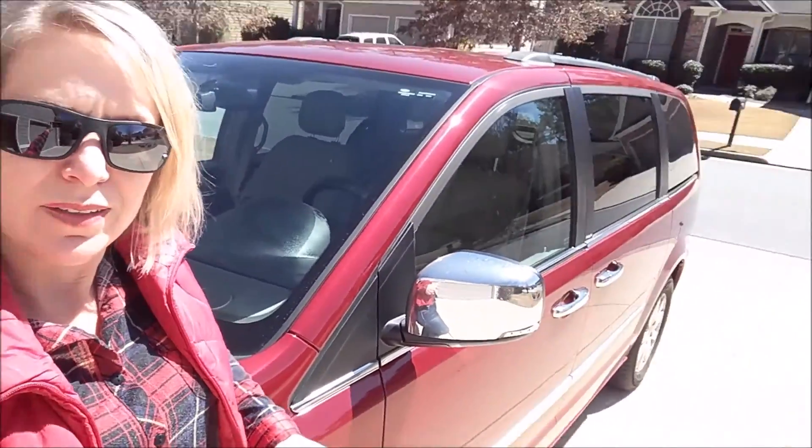Hey everybody, Angela with ChickFix. I have had this car, this beautiful minivan, for about four years and I recently realized that I have never actually changed the windshield wiper blades. We had some heavy rains recently and I could barely see out of my windshield. So I am going to go about doing that right now.